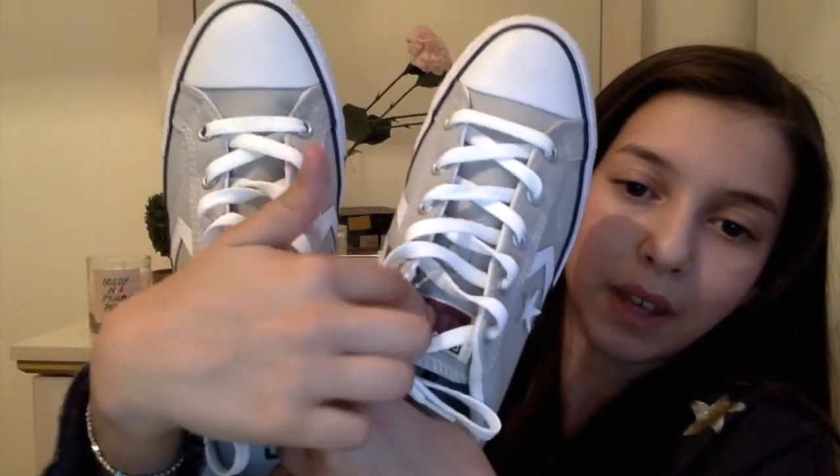Okay so this is what the shoes look like and they are amazing. I love them. I love the gray. I love the little star, you know — I love the little thing there.